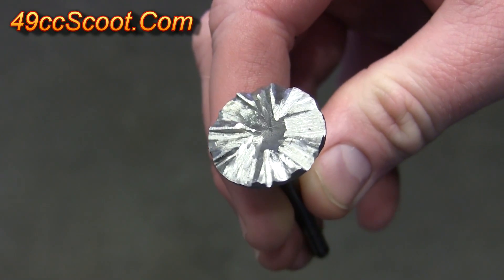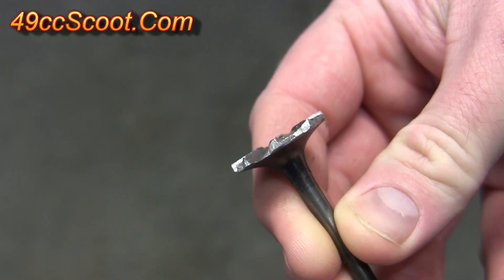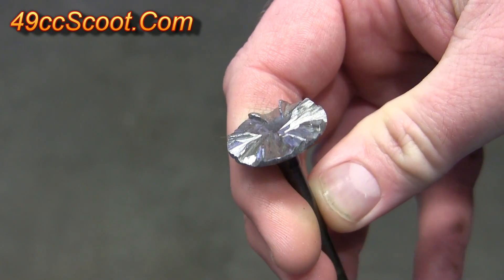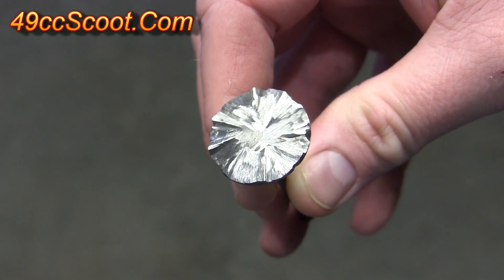Another option is to create your own piston notching tool from a spare valve. This allows you to more easily keep the size and angle of the cut correct. In my example, I needed clearance on the exhaust valve side only. I could have made the cut with a replacement exhaust valve and then used a rotary tool to add the radial clearance, but I chose to start with a larger valve instead.